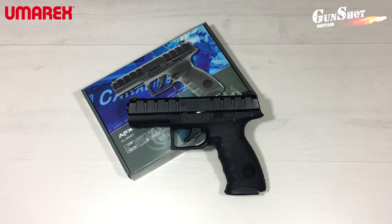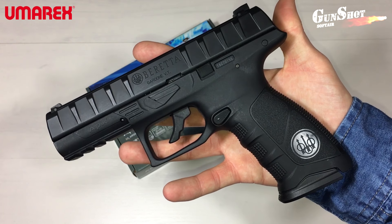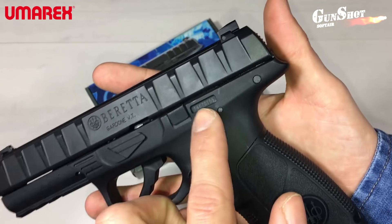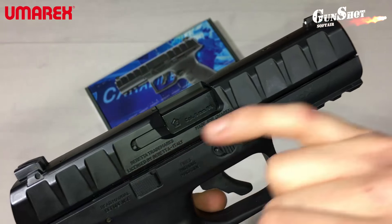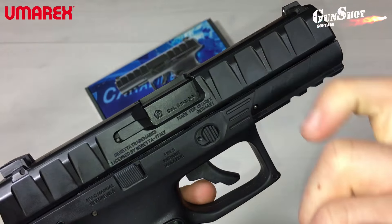Replica fedelissima all'originale, come sono originali i loghi della Beretta, presenti nella parte sinistra del carrello e sulle impugnature. Nella parte sinistra della pistola è presente anche il codice seriale. Nella parte destra è presente sul carrello il logo di produzione della pistola e il calibro.